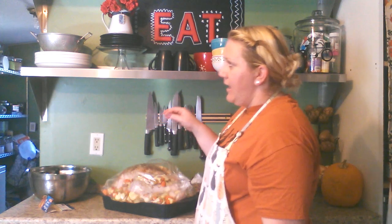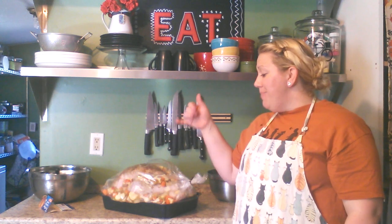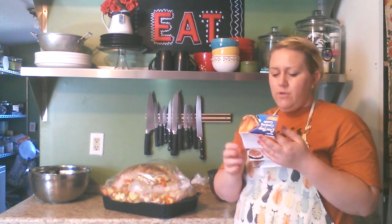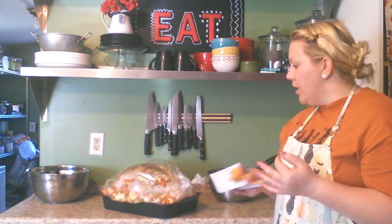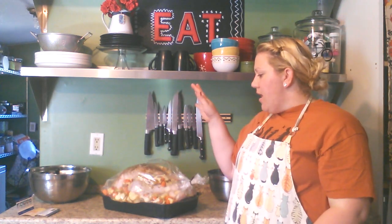Now I'm going to put it in the oven. For a 20-pound turkey, it takes three and a half to four hours to cook, and because it's stuffed you need to add an extra hour — so four and a half to five hours. Actually, correcting that: a 16 to 20-pound turkey stuffed is three to three and a half hours. So about three and a half hours at 350 degrees, and I will show you when it's done.